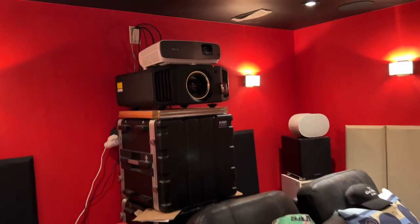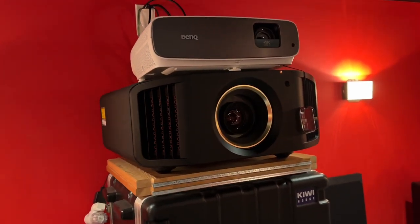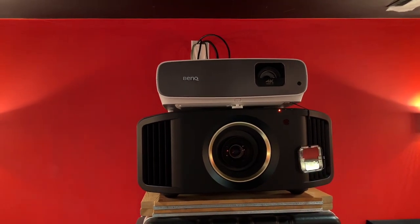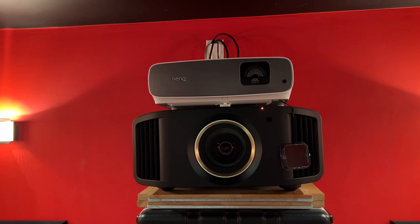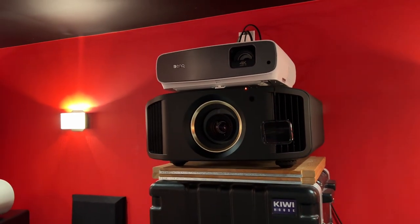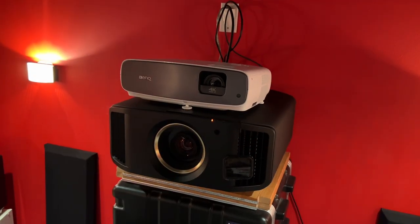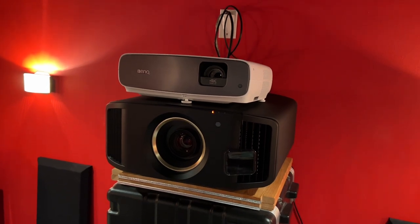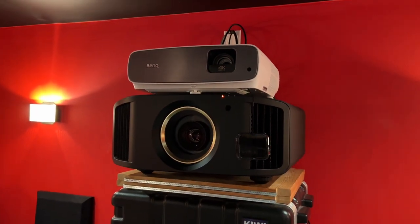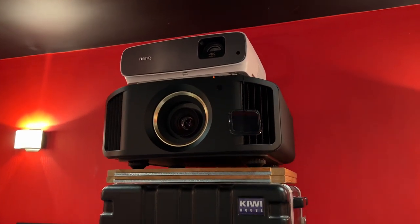Just as a size comparison, I put my 3560 on top of my JVC RS3100. The 3560 is of course dwarfed by the RS3100. The first thing I noticed about the 3560 is that the lens shift can only go up but not go down. While most people will install it upside down from the ceiling so it's not going to create any problem, in my case I have to move the projector physically down by about two feet for it to project properly.